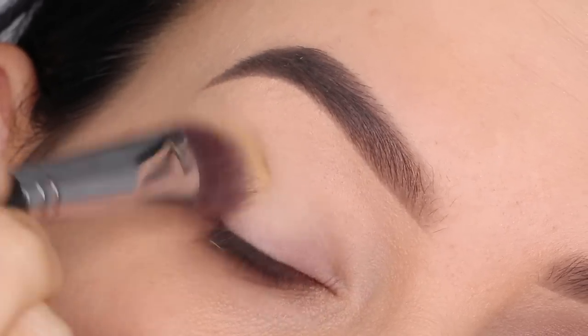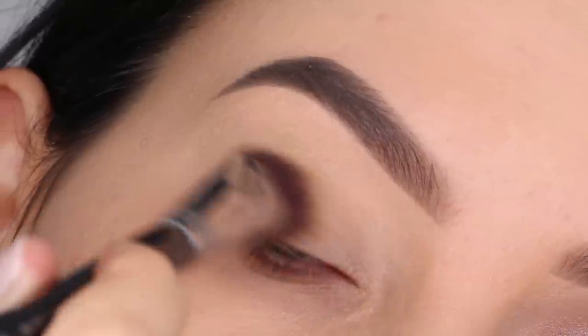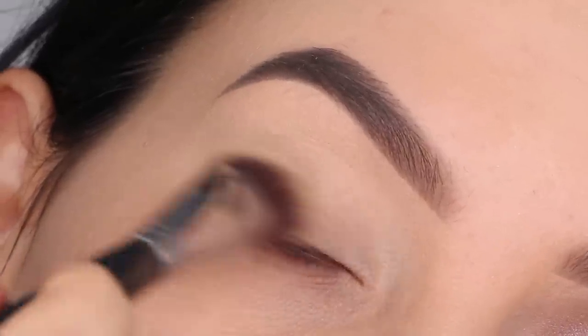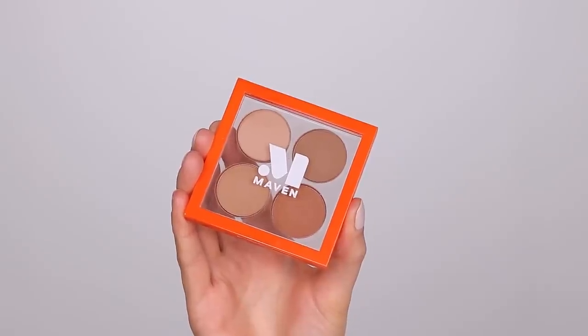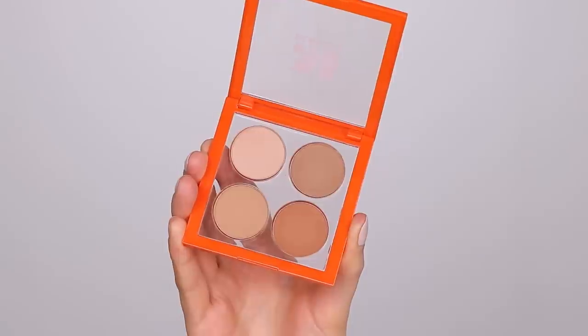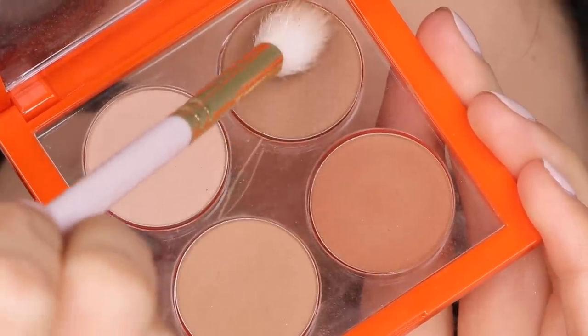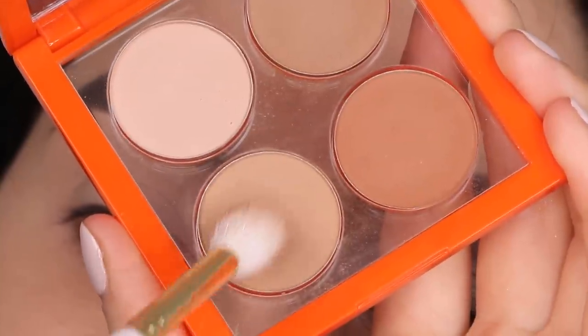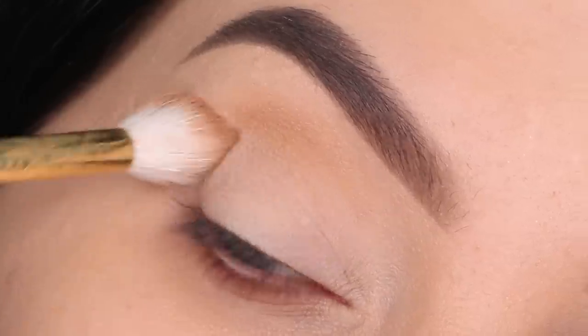Before I go in with any eyeshadow I first primed the eyelids so I had a nice blank space for all the eyeshadows I'm gonna apply. The first palette I'm going in with is the Maven Beauty Basic Bead eyeshadow palette in the color Medium Blend. I'm starting by mixing two shades together, dipping my brush in both colors and blending that mixture in my crease area going from the inner corner to the outer corner.